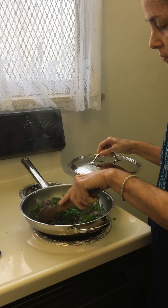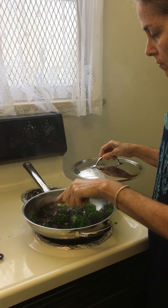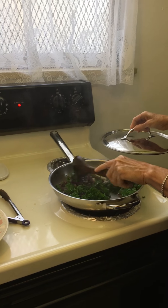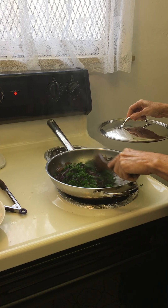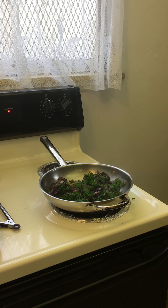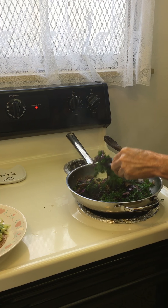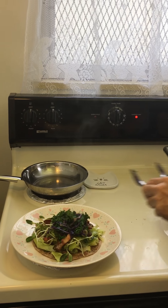Okay, and then what I'm going to do is I'm going to get a lid for the pan. And I'm just going to steam it up a little bit. Turn this down.